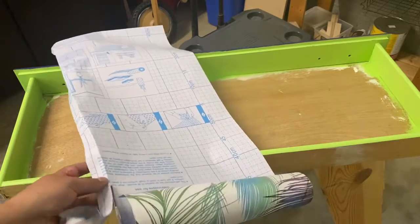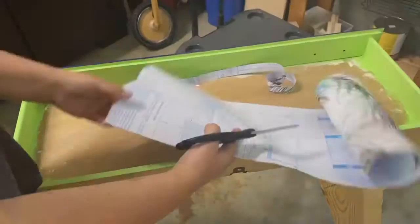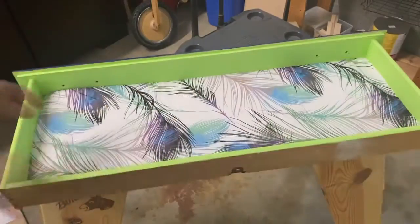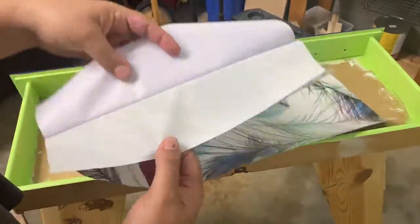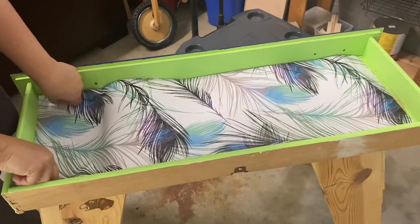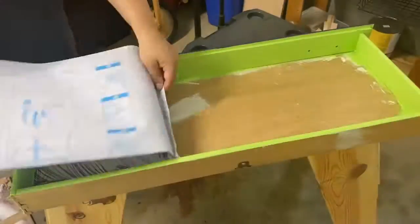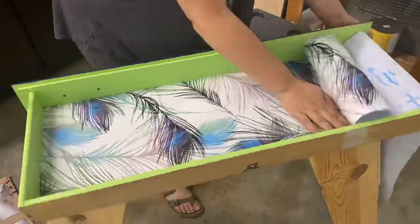What I liked about this self-stick wallpaper is that it has a grid on the back, so cutting was really simple. This particular wallpaper is also wipeable and washable, so if the inside of the drawers gets dirty it can be wiped clean without damaging the paper. You can also decoupage or add a satin top coat if your paper isn't as durable. Starting on one side, I pulled the backing very slowly while pushing all the bubbles out and it laid perfectly flat.